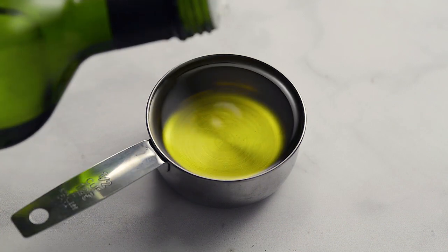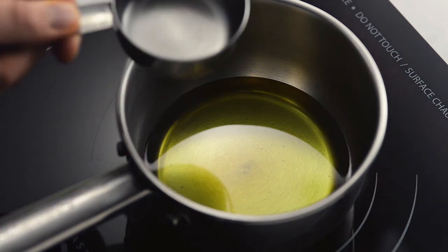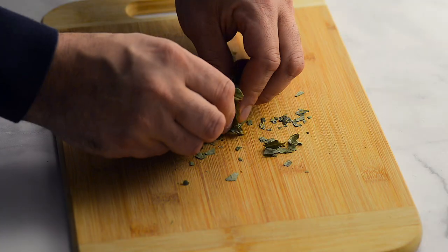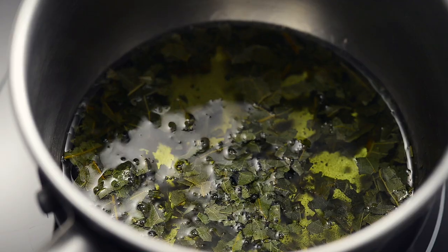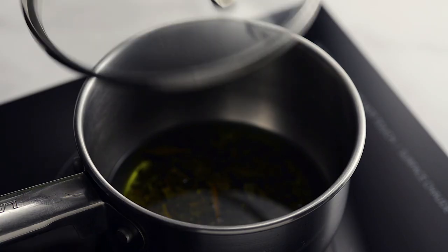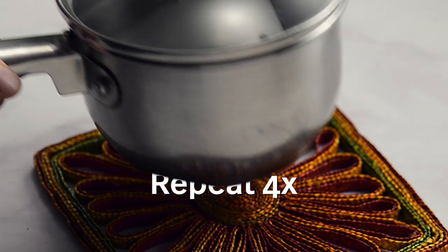Pour a half cup of avocado oil into a small pot. Break two large avocado leaves into small pieces, put them in the pot and stir. Simmer on the lowest heat until you see little bubbles forming, then turn off the heat and put the lid on. Let rest for at least 20 minutes and repeat the heating process four times.